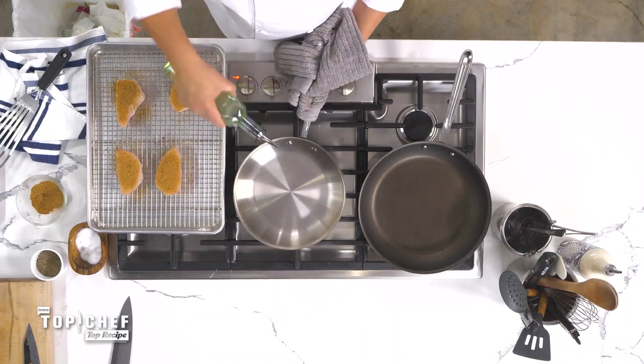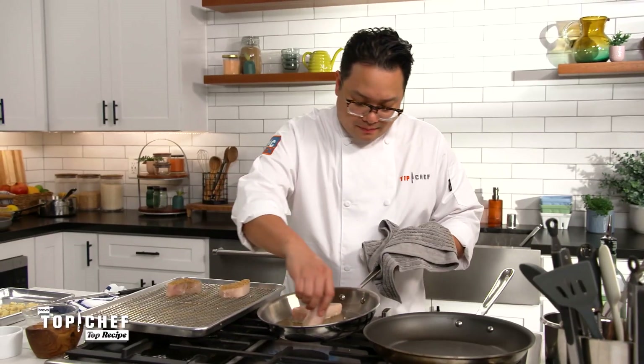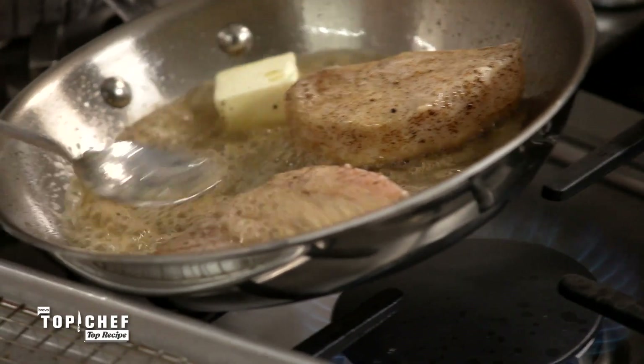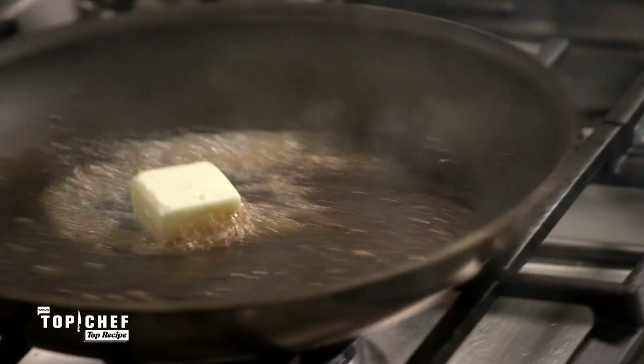To this pan — it's been preheated — we're going to add a little bit of oil. We're going to start the cooking spice side down. We're going to add about a tablespoon of butter and get it nice and foamy. We're going to give this fish about three minutes each side. While that fish continues to cook, we're going to pan fry our gnocchi. We're going to add a touch of butter. This is not diet cooking here, guys — you cook on Top Chef to win.